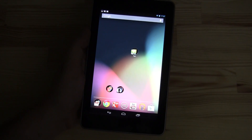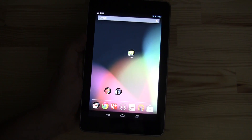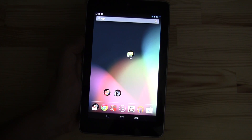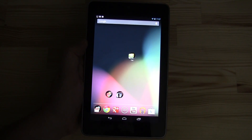Hey guys, this is Sascha for mobilegeeks.com and this is my Google Nexus 7. I'm finally doing my walkthrough because I would love to share my experiences with it.